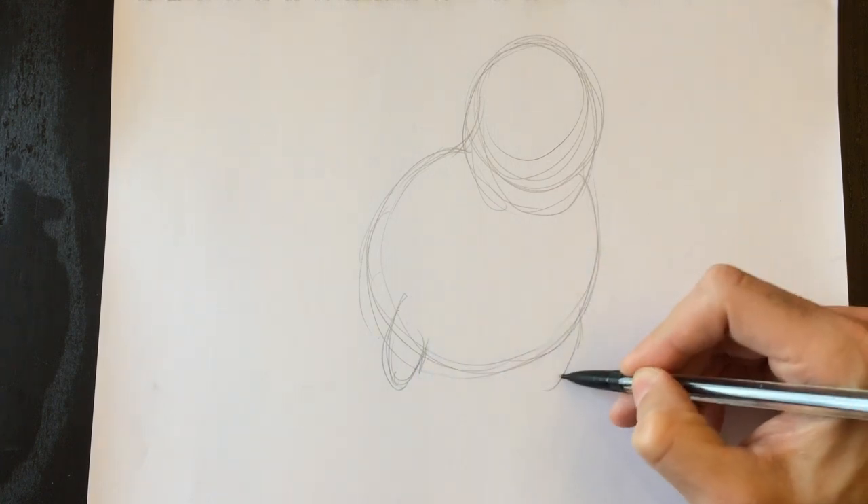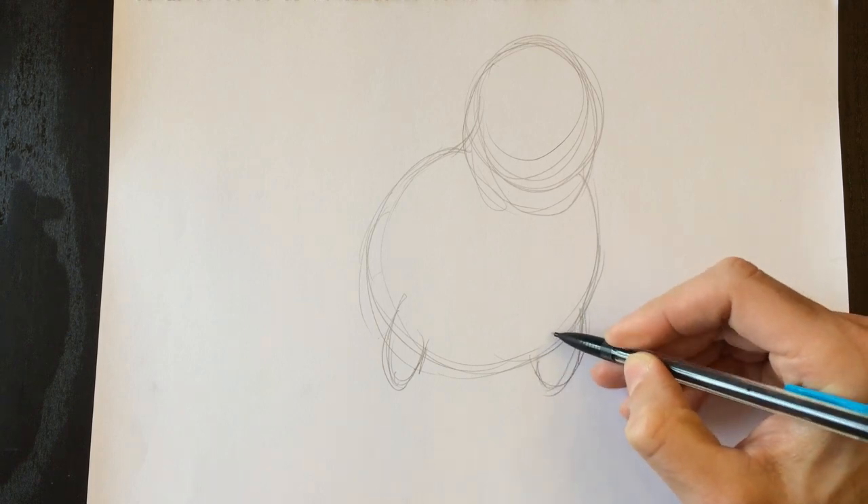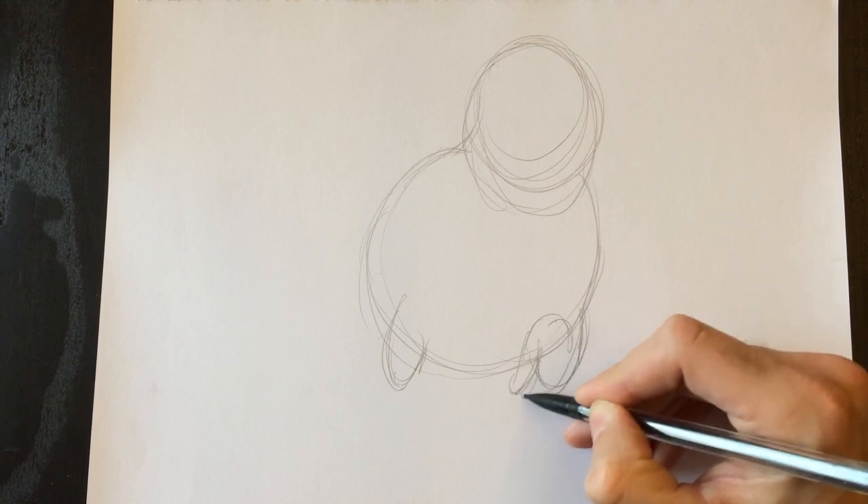This is his forearm, and another forearm over here. The T-Rex's arms are really, really tiny. So we're going to make really small arms here, and little tiny hands with three fingers on each hand.